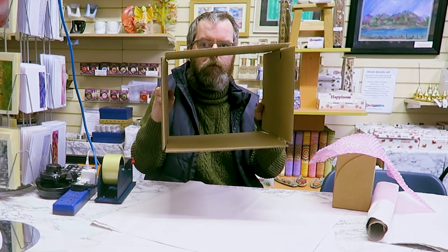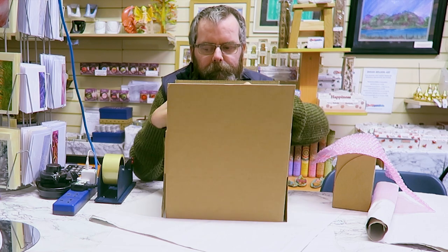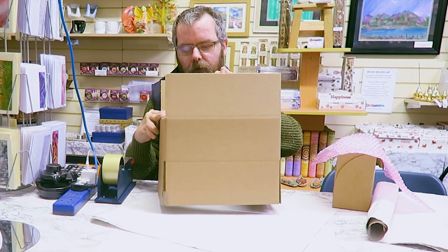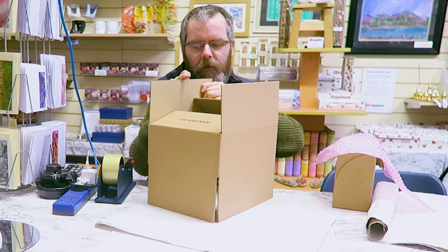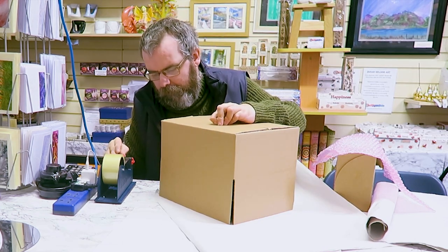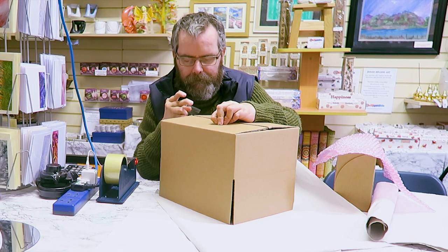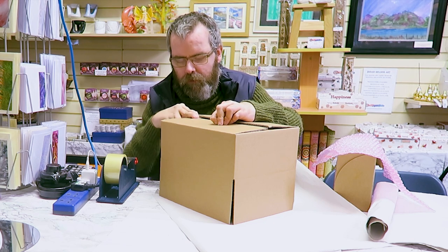Right, first job — make up the box. These are straightforward. For anyone who's interested, they are 305 by 230 by 110 — I presume that's in millimetres. I only know because it says so on a flap on the box. First job is just grab a bit of sellotape or packing tape and tape these flaps down to stop them popping back up, so I just use tiny bits of tape.